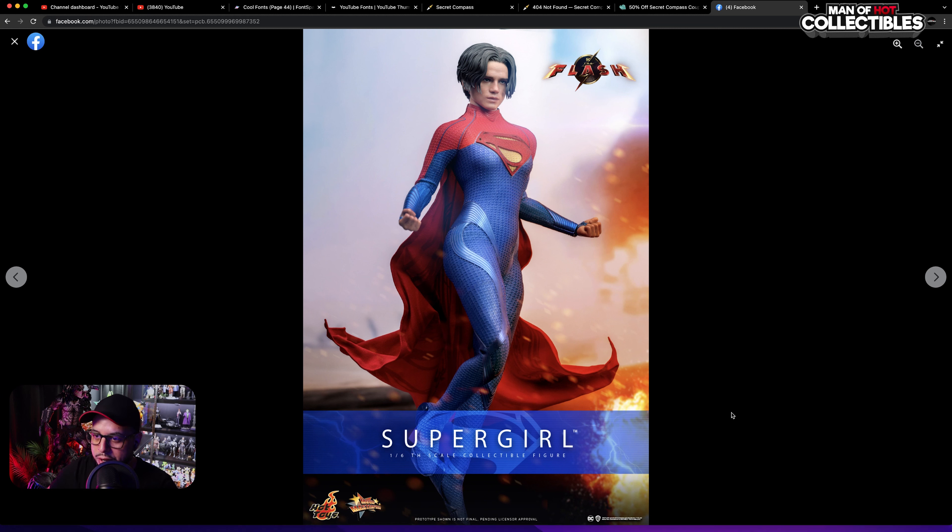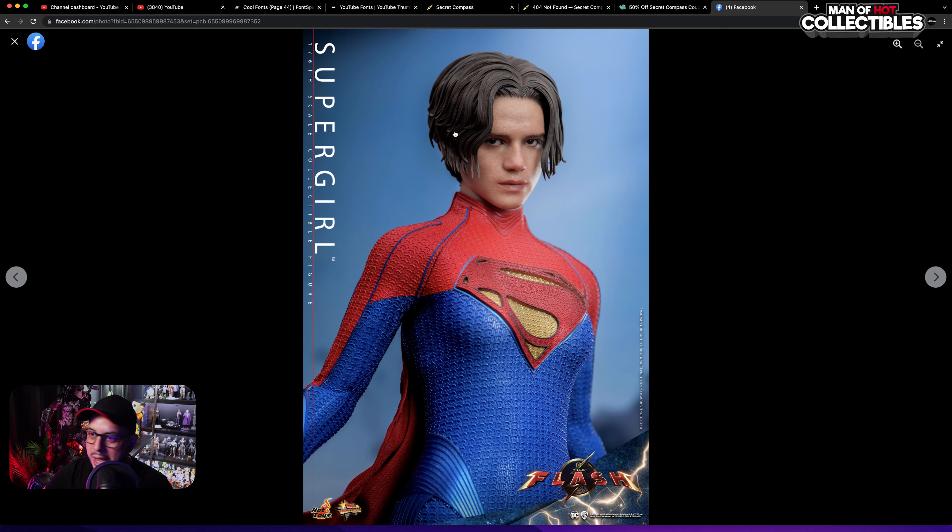Let's start with the figure preview. The first thing we're looking at is the head sculpt — it is a bit off. Normally prototypes are way better than the final products, but in this case they did the opposite. I don't know if they're going to make upgrades; I think it is too pale. Before we get into the head sculpt, the body looks amazing. The suit looks nice, we have a wire cape. I think it's too soft, and maybe a bit more saturation on the lips would be better. There's something off on the face — I'm not digging the head sculpt.